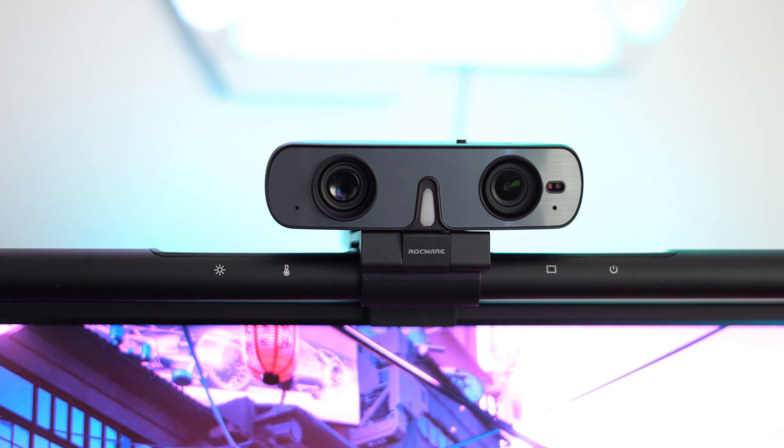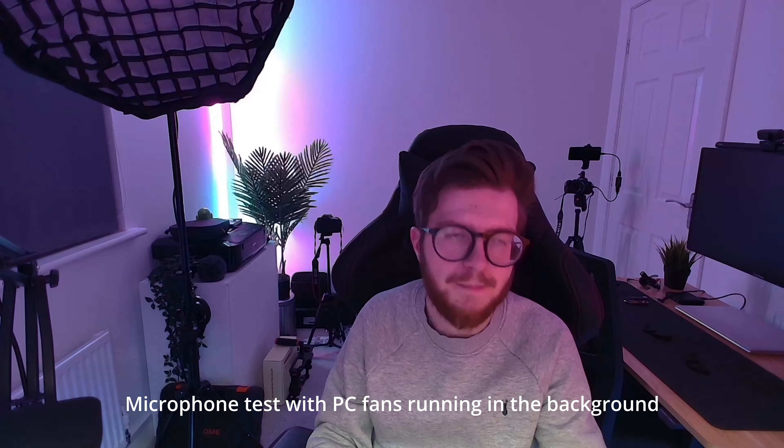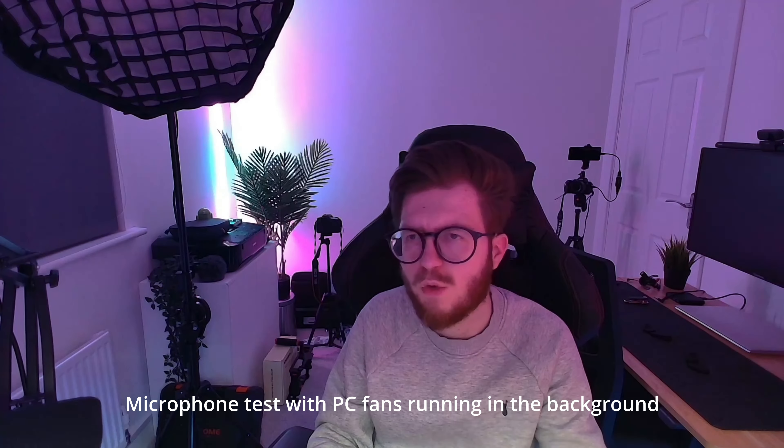I must be honest, I don't really use the microphone that much in this webcam due to my microphone setup. However, I'm really impressed with the microphone in this webcam. It is omnidirectional and has a 3A noise cancelling algorithm. When running the fans in my PC at almost maximum speed, the webcam does a really good job at picking up my voice and cancelling out the background noise. The microphone quality is very good and suitable for a variety of different situations. When using this on a video call with my friends, they were easily able to hear me despite the fans in my PC running in the background, with reduced or no background noise.